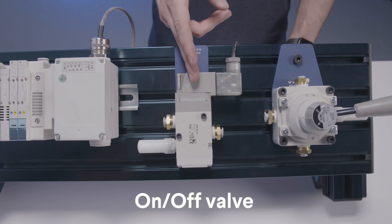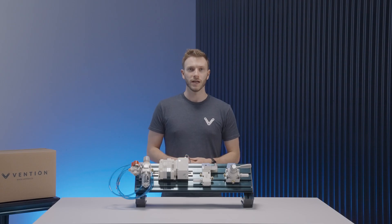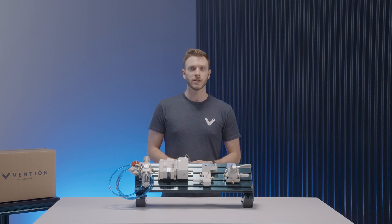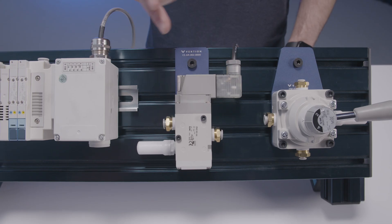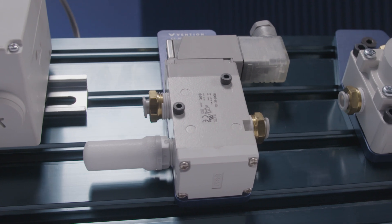The second control system is the on-off valve. It is a three port, two position, normally closed valve system that can be controlled via our digital IO. It is most commonly used for custom gripping solutions that use vacuum cups or similar systems. The input and outputs are designed to receive 8mm outer diameter tubing, seen here.